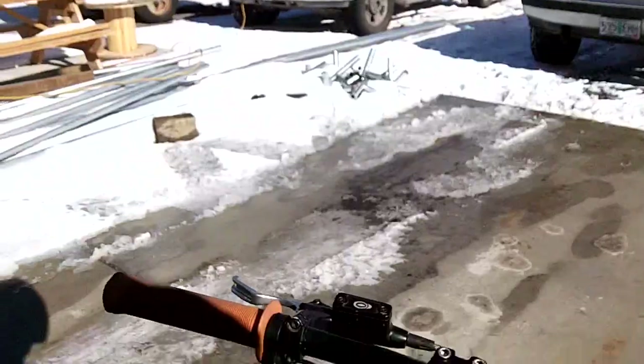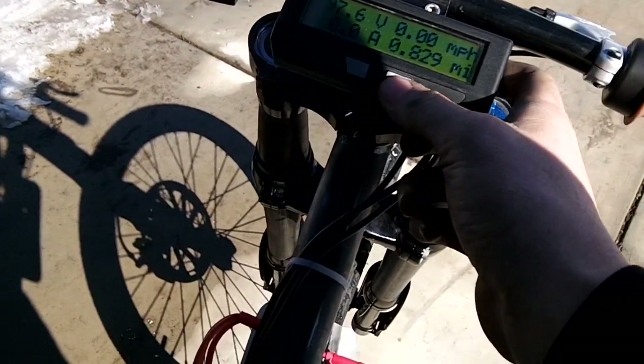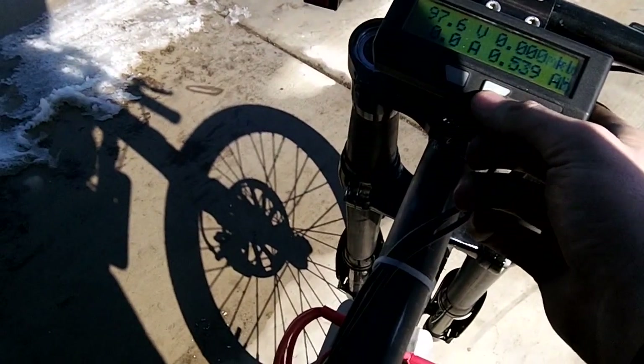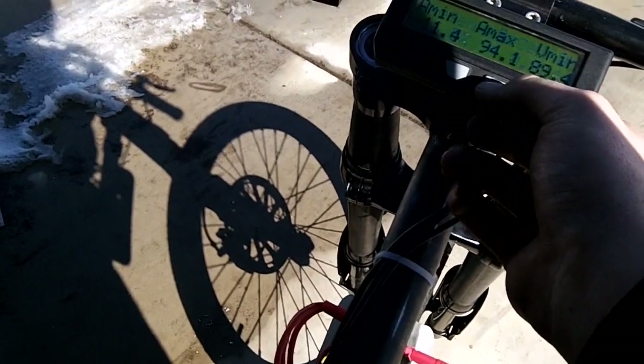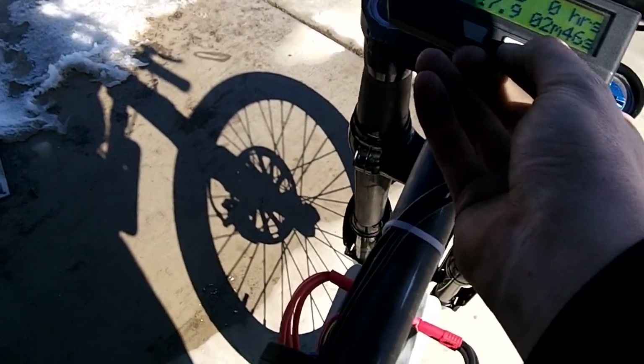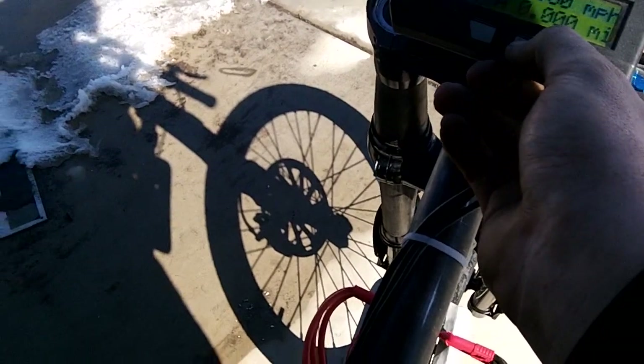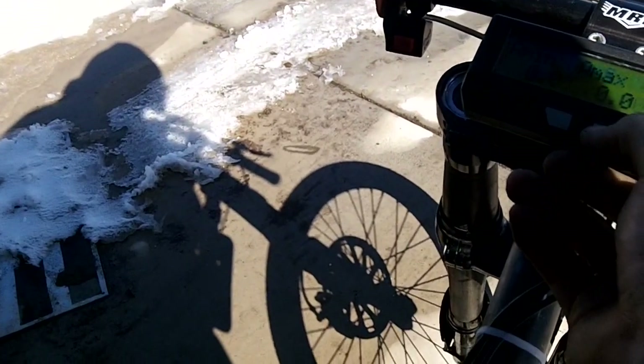We've got our chest cam e-bike ride. We are at 97.6 volts. I already went for a run today, so the maximum speed I hit was 70.2 miles an hour. We're going to clear this and then go for a little ride real quick.